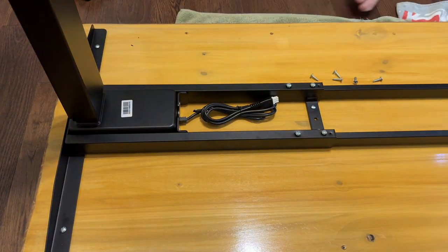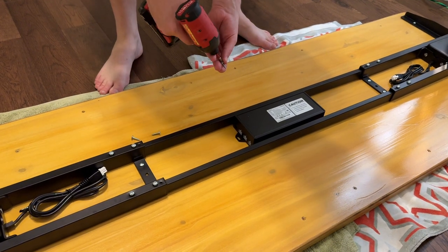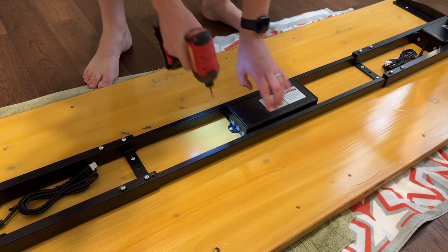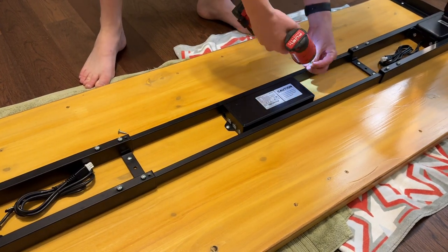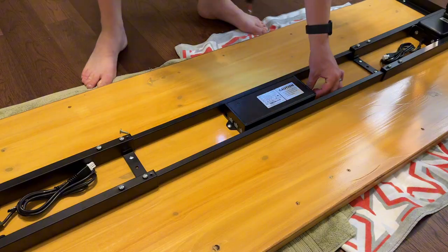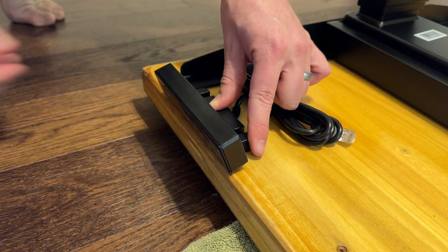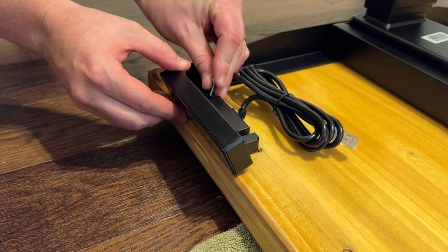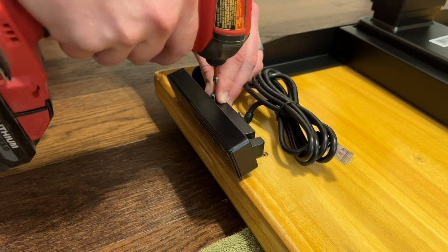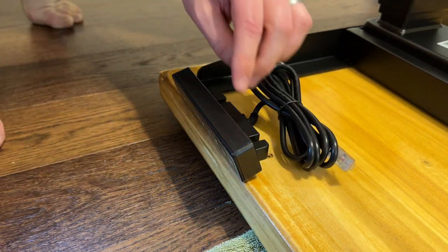Screw the hardware through the rubber gaskets into place. Next is the control box — mounting it between the bars keeps it nicely out of the way, which is a better spot than the instructions suggest. Screw the control box into the desk, then screw the controller onto the desk as well. It's essentially universal, so you can mount it on whichever side you prefer.